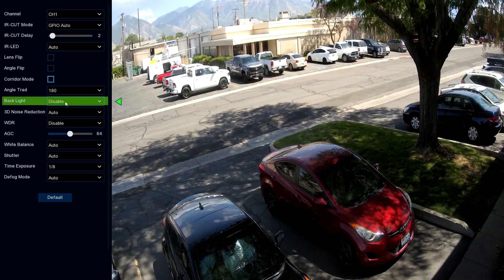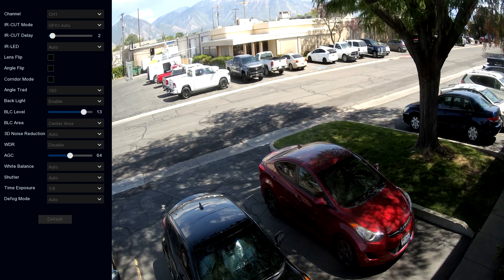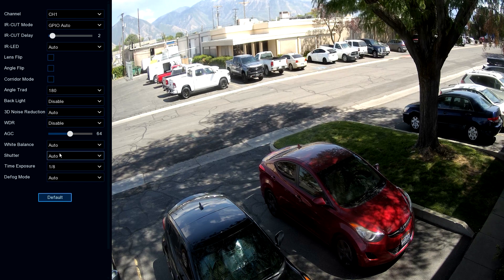Backlighting is used if you've got dark areas with extreme light and extreme dark — you can enable that and adjust the light level up or down. You'll see small adjustments in the field — it brightened up just a little bit. That's backlighting. If that didn't do much for you when trying to adjust between bright spots and dark spots, let's put this back to default.